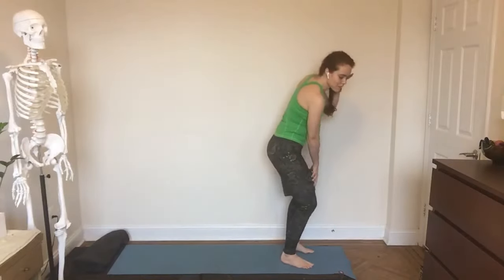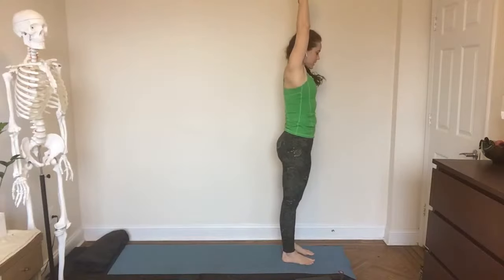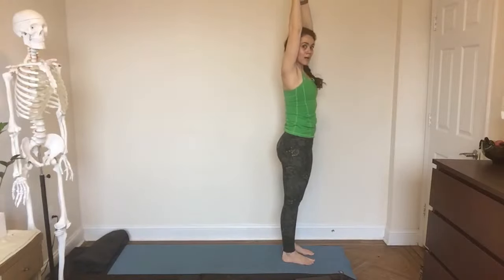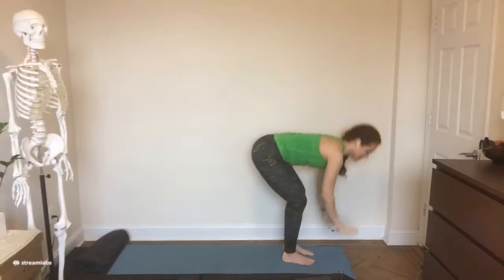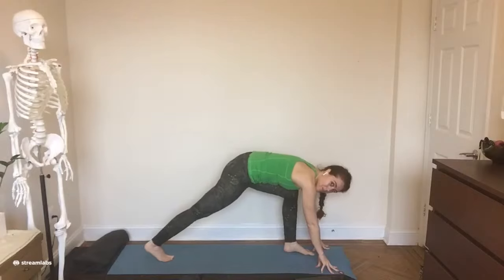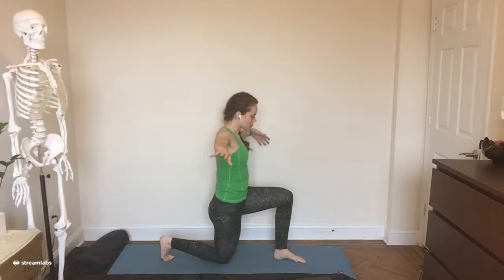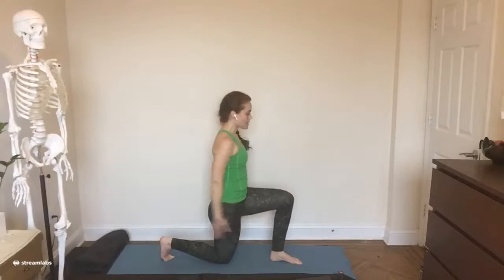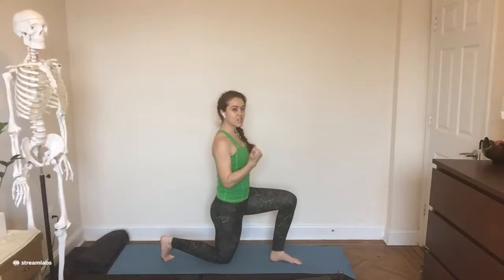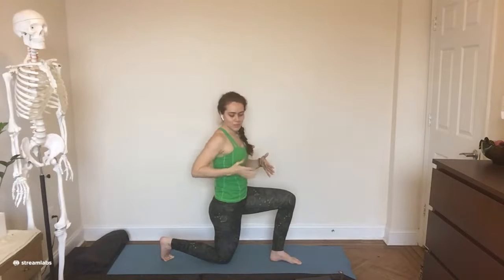Coming back through to center, set the block off to the side within arm's reach. Inhale, arms up — engage through the legs, imagine the block was still there so you're still squeezing into that center line — and then exhale, hands over the heart. Please step your right foot to the back of the mat, toes are curled under, lower your back knee down to the ground, rise up into a half kneeling shape. Wiggle your front foot — as your arms go out to the side to help you with balance — wiggle your front foot in line with your back knee and your back foot, so that you're basically on this imaginary balance beam. You can use the edge of your yoga mat to help you find that. Tailbone is going to feel kind of heavy here, front hip points are lifting up and engaging, and you might feel a bit of a stretch on the front of your thigh.